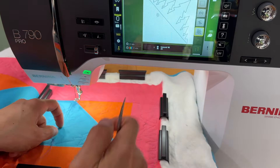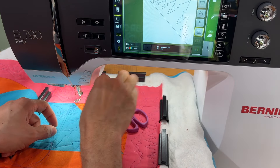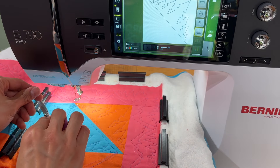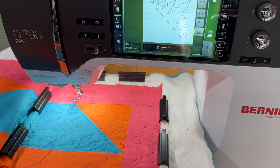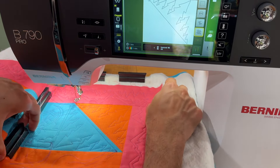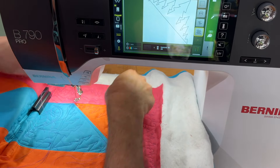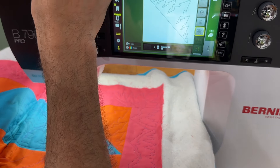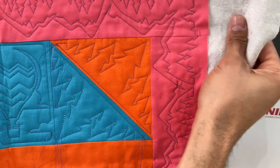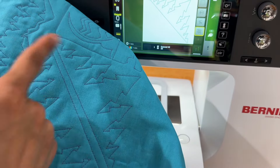It's finished. We grab that tail, hit the checkered flag, bring the needle down and up. Pull that bobbin thread up. We have three threads and we trim. Now we've got three individual tails and we're done. The back is nice and pretty as well — no threads, we brought them up to the front.